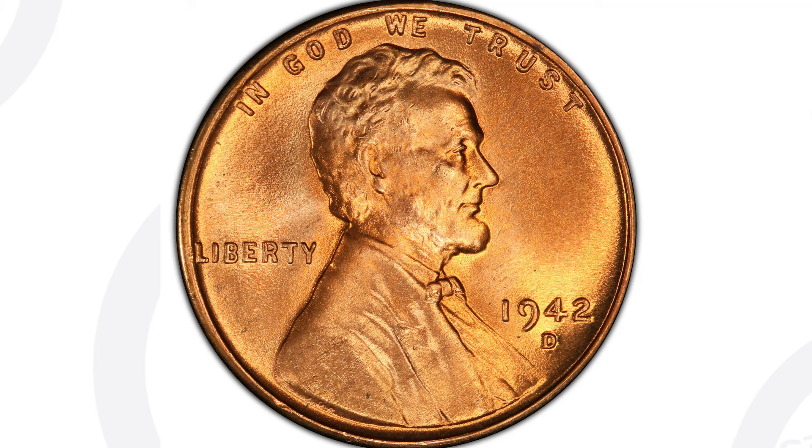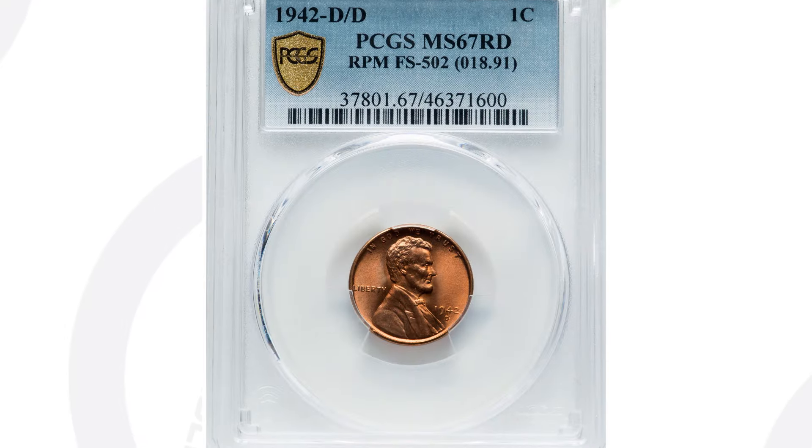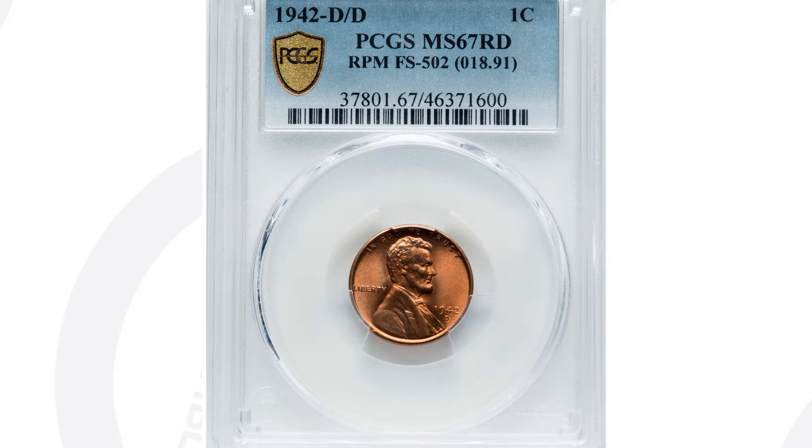This coin ended up selling for $840 at auction. Now there's nothing really special about having a 1942 wheat penny, but the fact that this has a repunched mintmark and it is graded at a 67 red — that's what makes it valuable, over $800 for that penny.